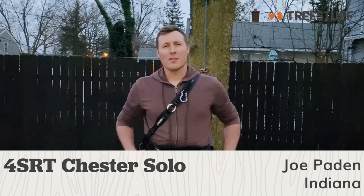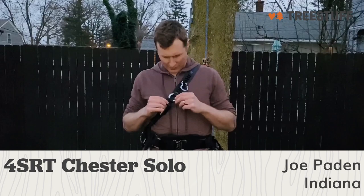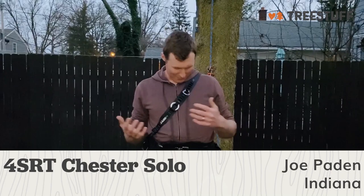Hi, my name is Joe Payton. I'm an arborist in the state of Indiana, and I'm doing a review for treestuff.com on the 4SRT chest solo. This is kind of a reference to the Chewbacca from Star Wars — everybody should know that.